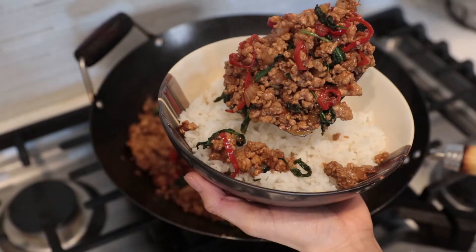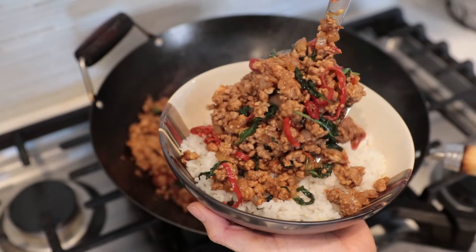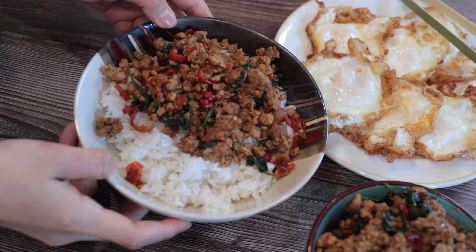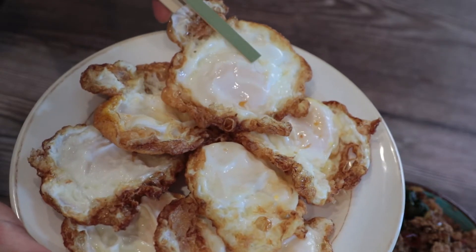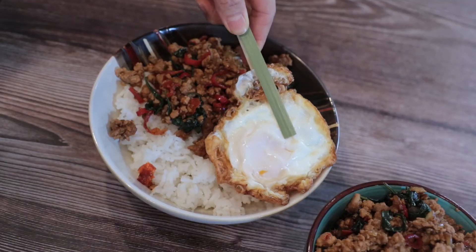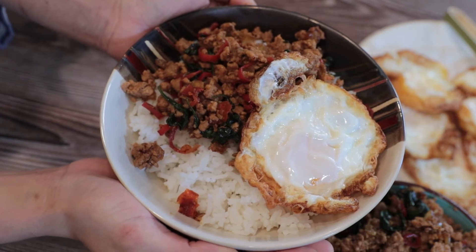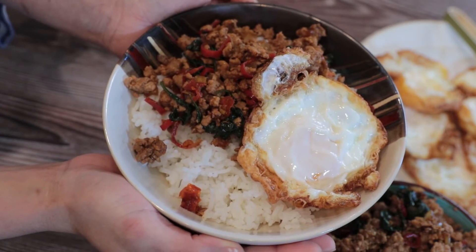I have rice in a bowl. Put the fried pork on top, then add the eggs on. Here you are — easy and nice for lunch or dinner. I love it. I hope you love it too. Thank you for watching. Check the description box below. Don't forget to like and subscribe to my channel. I'll see you in the next video. Bye!